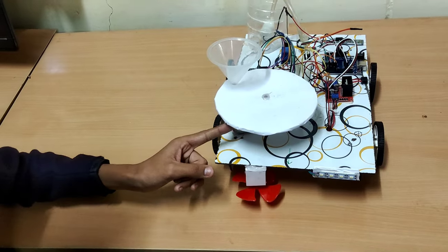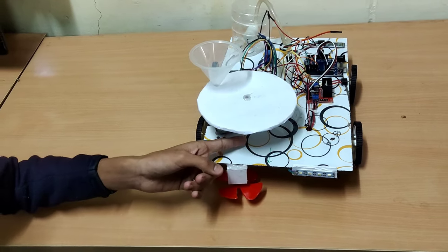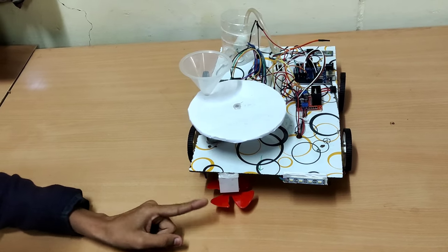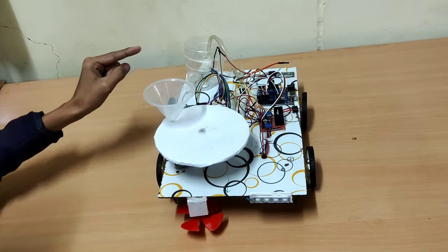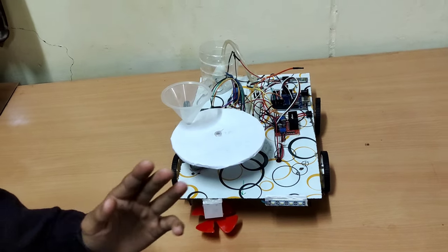This is controlled through a smartphone. This bio motor can rotate to drop a seed through a hole to the desired place. This DC motor rotates with a fan to cut grass. This pump pumps water for plants. This buzzer is connected for protection from animals.